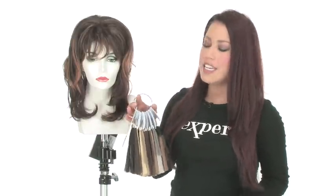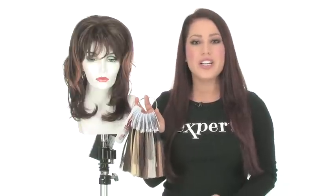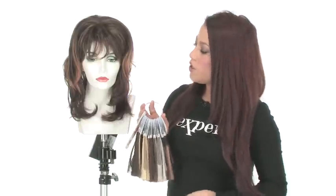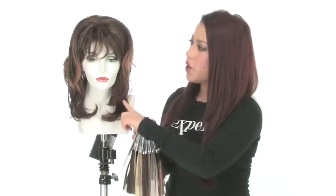You can add highlights or match your own hair color. We do recommend getting a color ring so if you're trying to match your own color, you can match it with the ring, or you can use the same base color as your own and add nice highlights to change it up.